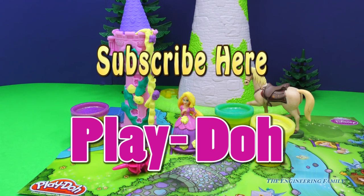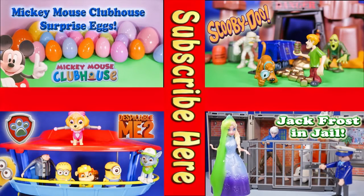I hope you have lots of fun today. Bye, everyone! Now take a look at one of these cool videos. They feature Surprise Eggs, Scooby Doo, Paw Patrol, and even Jack Frost and Elsa going to jail. Have a great day! Bye, everyone!